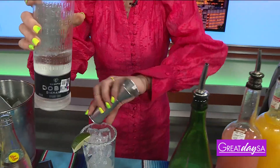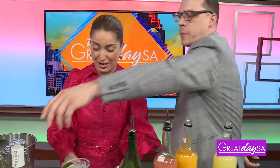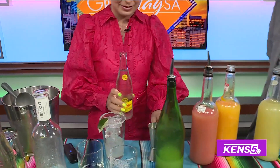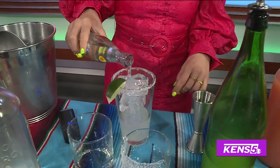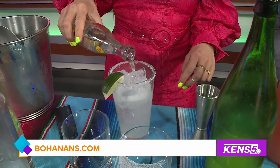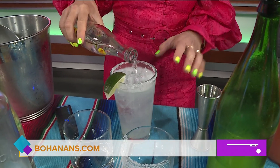Ranch water is so famous. I think it's just because it doesn't have the sugar, right? Nice and simple. And top with Topo Chico, all the way. And there you go — your River Walk Ranch Water. And that's it. We're done with this cocktail.